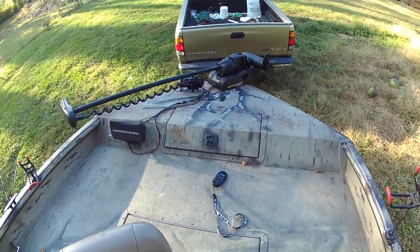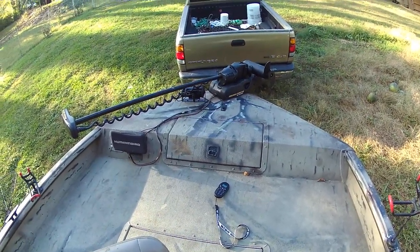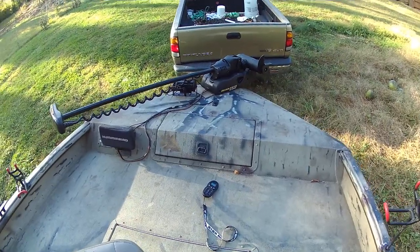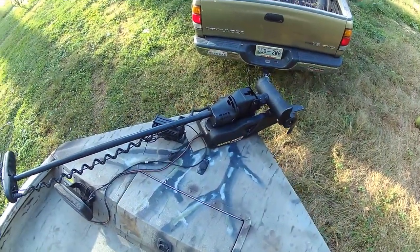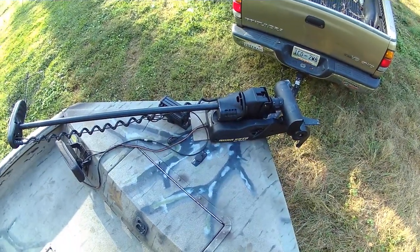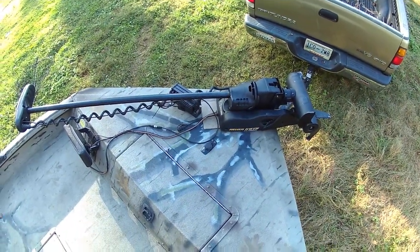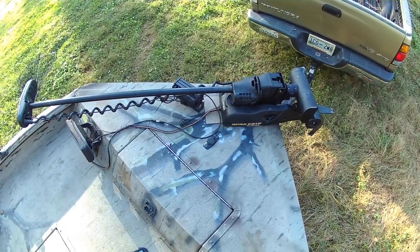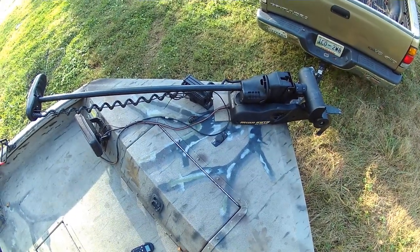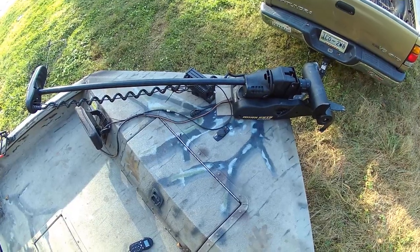This afternoon I'm going to show you some video of my 2015 C-Arc VCAT 200. Up front is a 24 volt Ulterra trolling motor. This is the Cadillac of the line, so to speak. It has the auto deploy and auto stow.